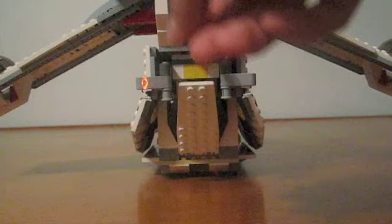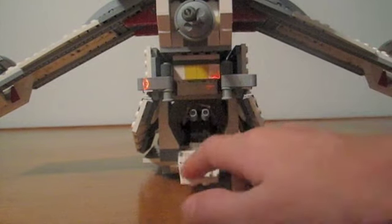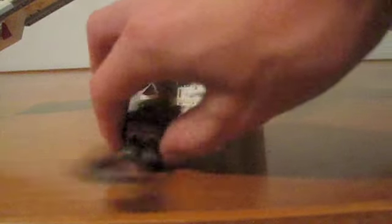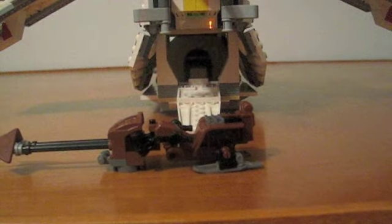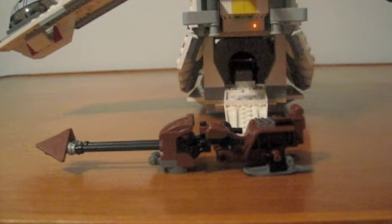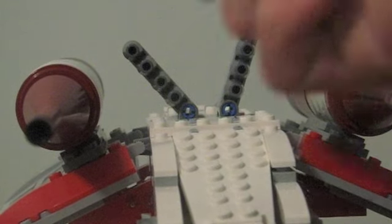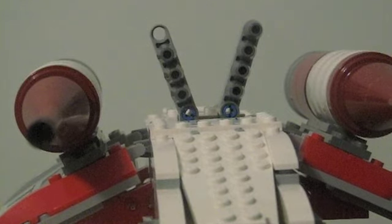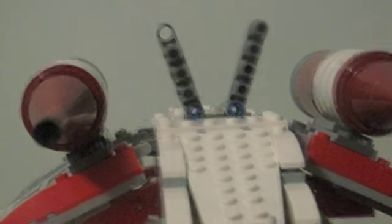It also has a rotating gun in the back. And it has a very, very detailed speeder bike. On the top, there are eight flick-fire missiles, which is pretty cool. On the wings, there are cockpits for gunners.